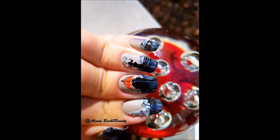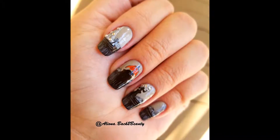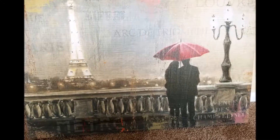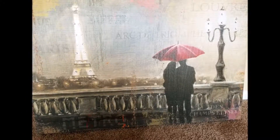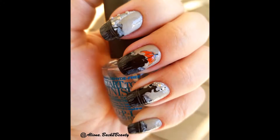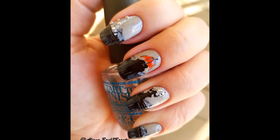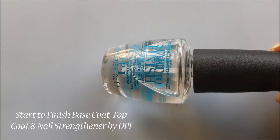Hey guys, welcome to my channel and thank you for watching. I hope you had an awesome Thanksgiving with your family and friends. As I promised in my last video, I made a tutorial to show you how I created my rainy night in Paris design. I made this design for one of the challenges on Instagram, and as inspiration served one of the paintings I have in my bedroom. I did my best to recreate this look, and I hope you enjoy this manicure that I dedicate to all the romantics out there. Let's get started!